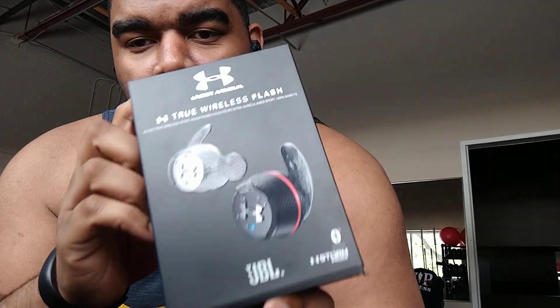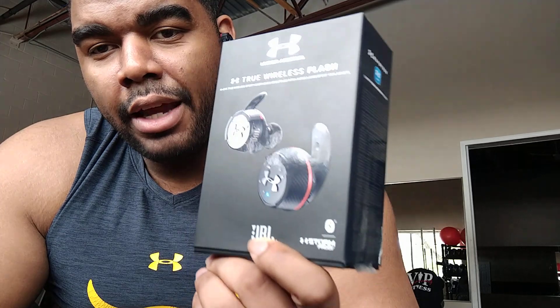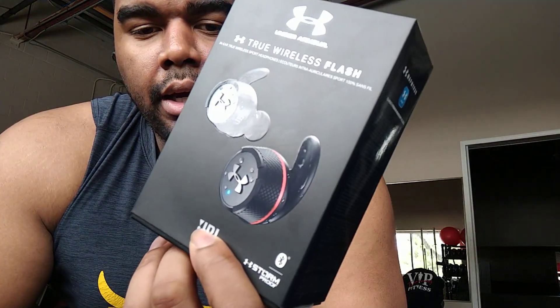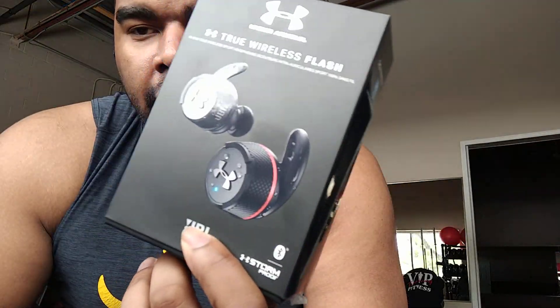These are the True Wireless Flash earbuds. One thing you'll notice is they are completely wireless — think about them like AirPods if you're an iPhone user, no wires whatsoever, completely independent. I've been testing them out for the last week, just got a little workout in to finish it off and thought I'd share some thoughts with you.